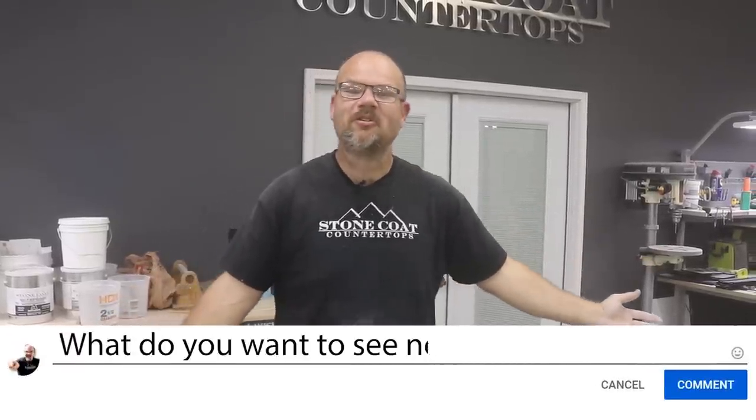Keep your questions coming, keep your comments coming, and let us know in the comments what you want to see next from Stone Coat Countertops.